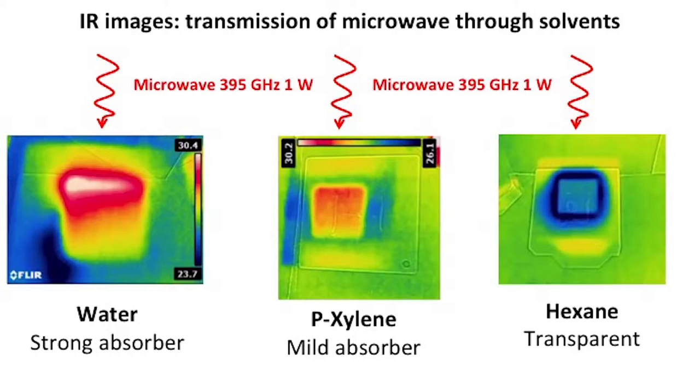Using an infrared camera, we can visualize microwave absorption into different solvents. For reference, water is a strong absorber, yielding a strong red infrared image, while pyroxylene is a mild absorber yielding a gradient over several centimeters. Finally, hexane is completely transparent to microwaves at 395 gigahertz, shown here in blue where it absorbs nothing — making hexane the perfect solvent for Overhauser DNP at 395 gigahertz.